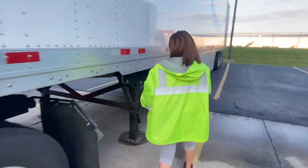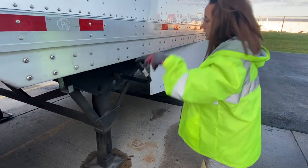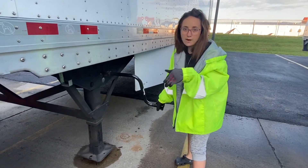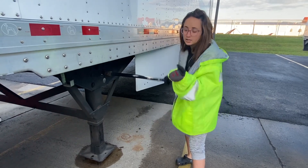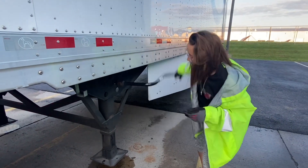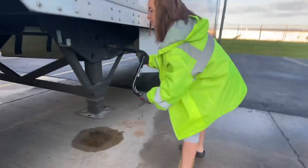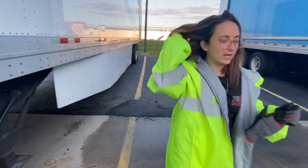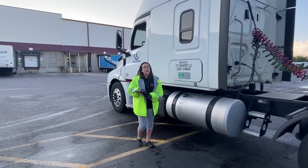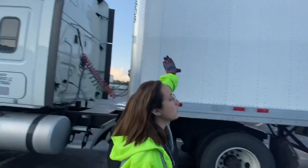Now let's lift up the landing gear. There's a high gear and a low gear — this is high gear, it's going to move fast. The low gear is for when you have a load and it's touching the ground and the high gear is not getting it to move; just put it in low gear to get it to come off the ground a little bit, then switch to high gear.